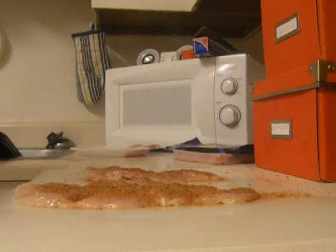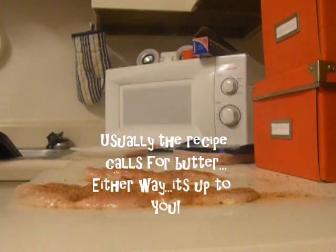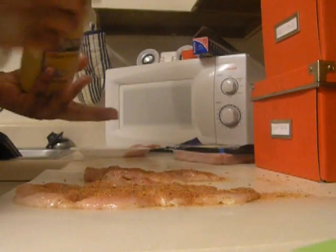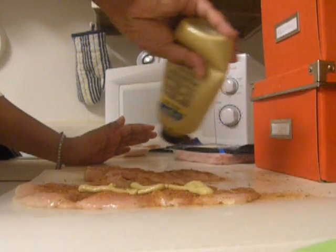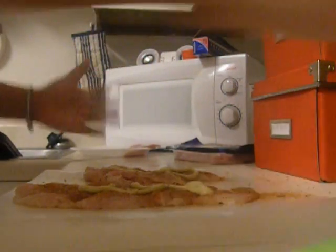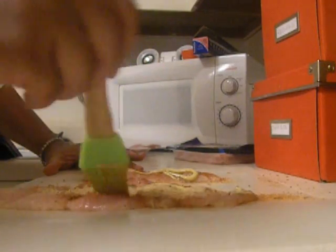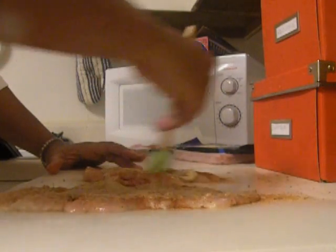I'm also going to do something different with Dijon mustard. I'm going to use some Dijon and I have a brush — I'm going to do just a little squirt, just a little bit. I'm simply using ham and cheese and I thought the Dijon would be a nice flavor to go with that. So I'm just spreading that on.